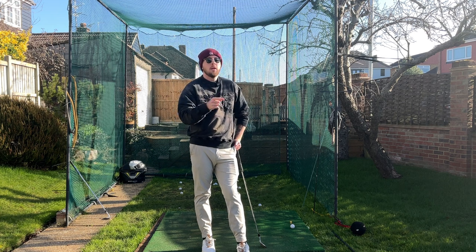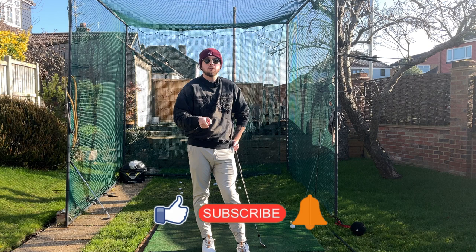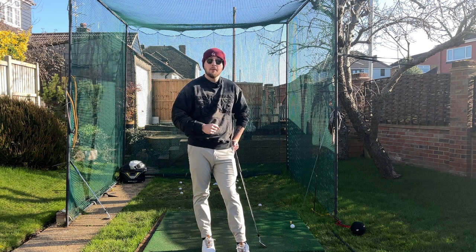If you enjoyed this video, click that like button. For more golf instruction just like this, hit the subscribe button and the bell button too, to be notified every time I put out a video.